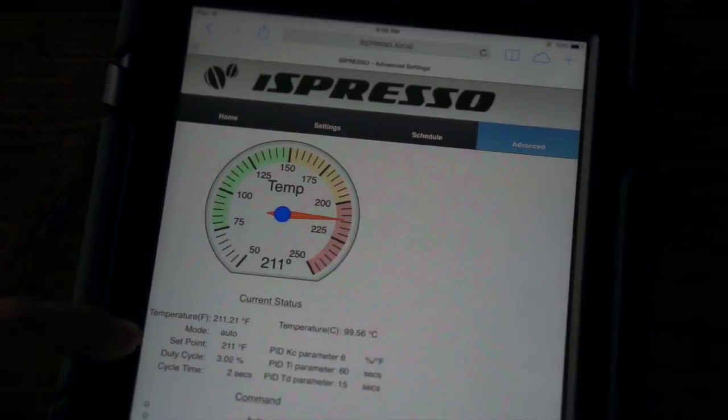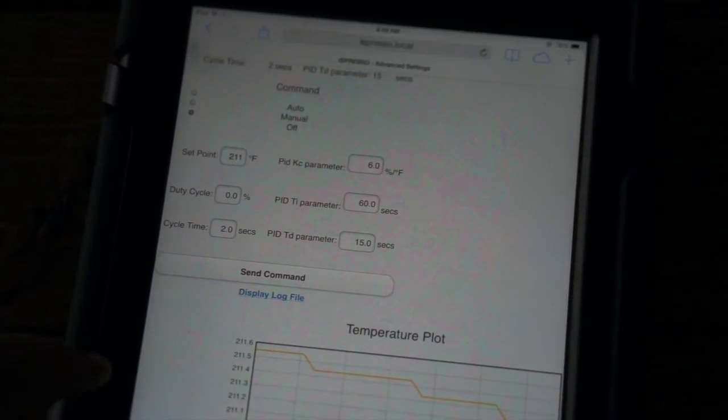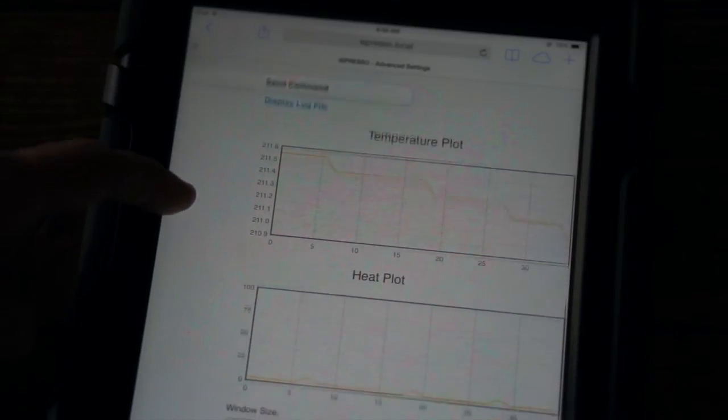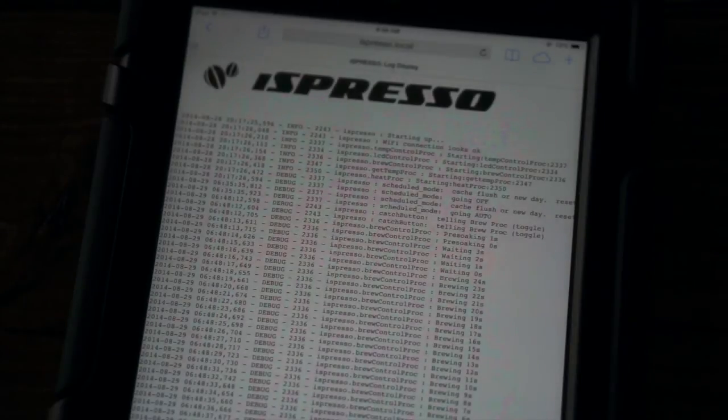The advanced screen allows the user to set PID values and shows graphs of temperature and heat duty time. From the advanced screen, you can view application logs.